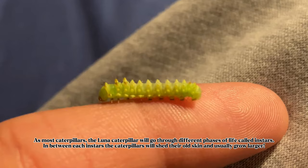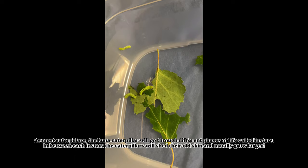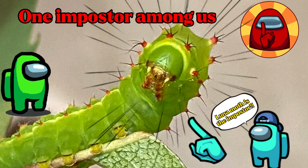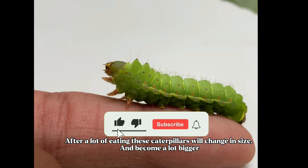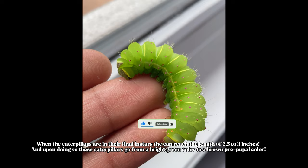As with most caterpillars, the Luna caterpillar will go through different phases of life called instars. In between each instar, the caterpillars will shed their old skin and usually grow larger. After a lot of eating, these caterpillars will change in size and become a lot bigger. In their final instar, they can reach a length of 2.5 to 3 inches.